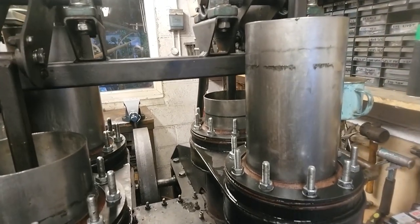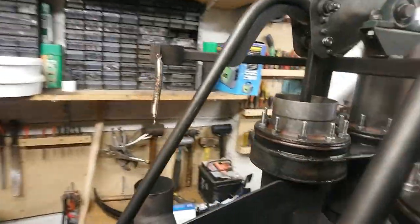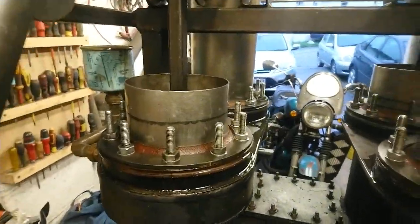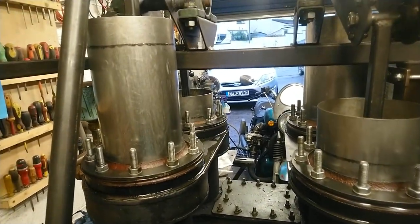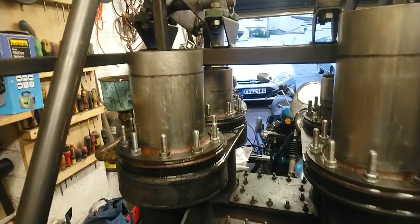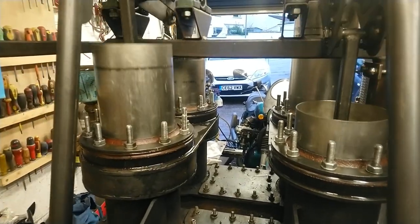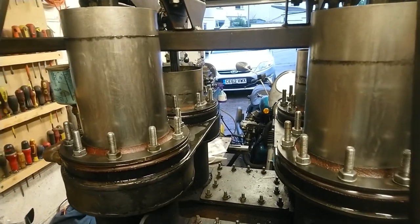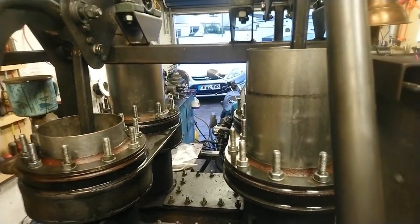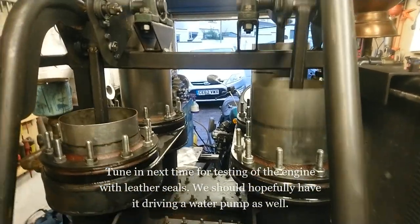So there we have it all back together — I've got the linkages back on and I can now give it a spin. It's naturally a bit tight, but hopefully a bit of use will solve that. Of course, the leather will give, so I'm not too worried about this. All ready to give it another run when it's not raining.